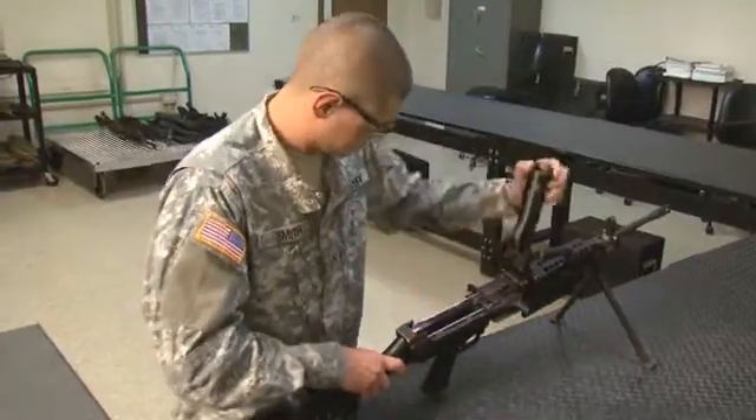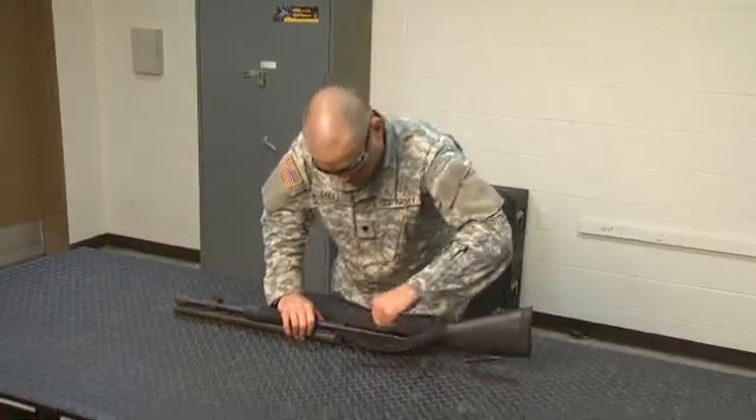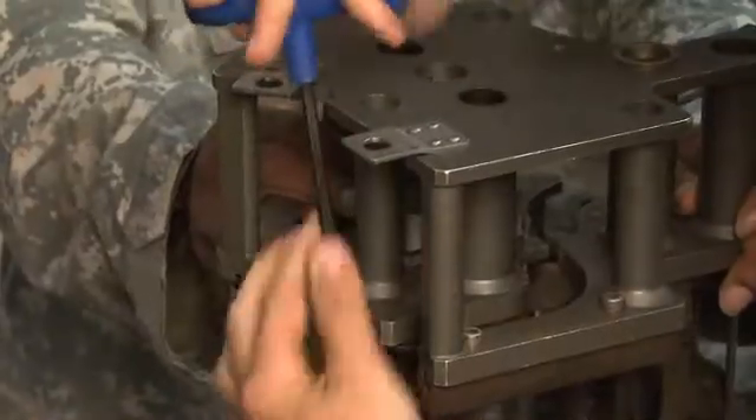Then, covering one weapon at a time, you'll train to assemble and disassemble, as well as adjust and repair many different weapons. Plus, train in the maintenance and proper use of precision tools.